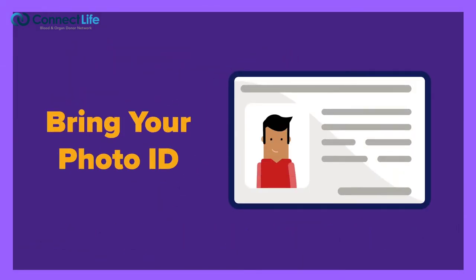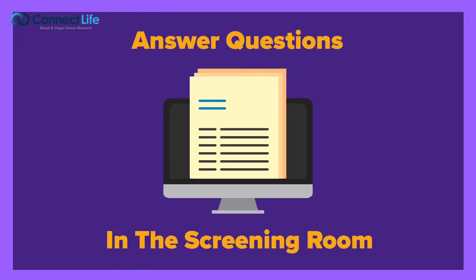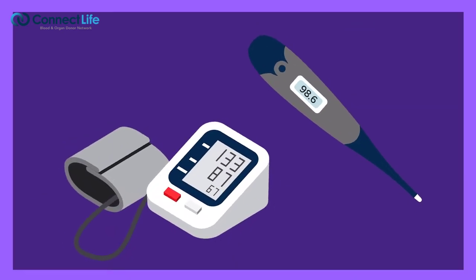When you arrive at the donation site, present your photo ID. In the private screening room, you'll answer questions about yourself, your health, and your history. You'll also complete a mini health exam.